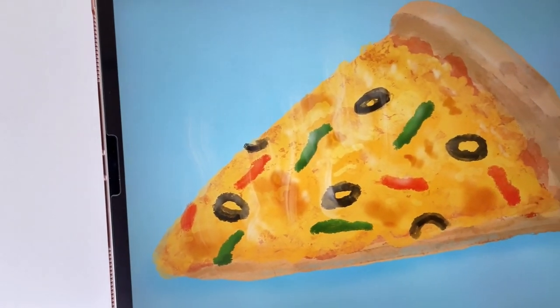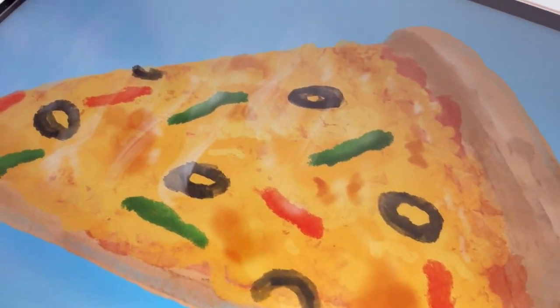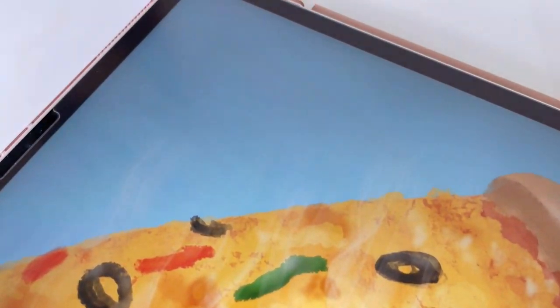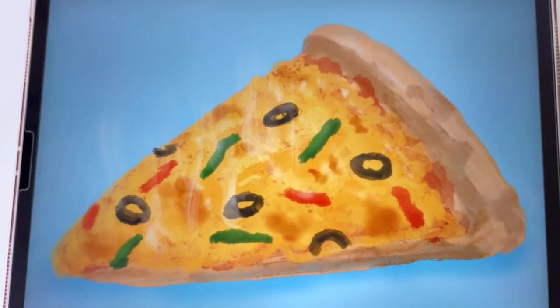Hi everyone! In this tutorial I will show you how to draw this pizza in Procreate on iPad. This illustration is in a planetary style, so it's a little bit different from what I usually draw, but I hope you will enjoy it. Let's start.